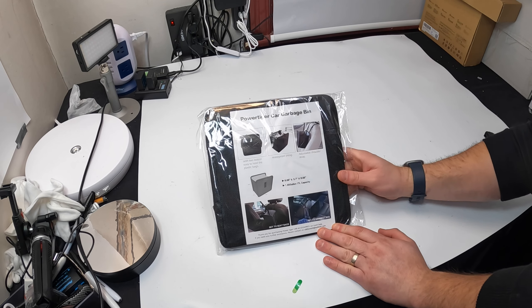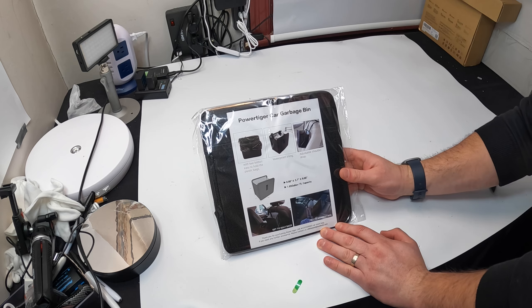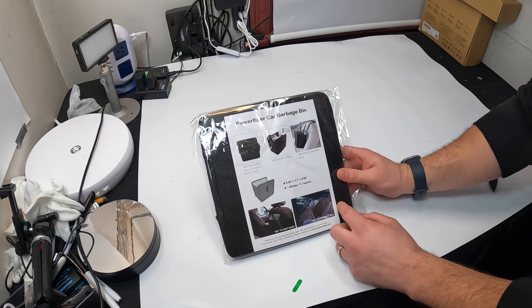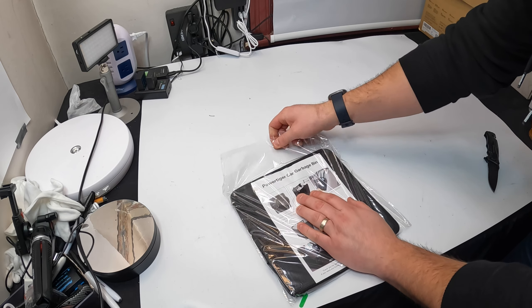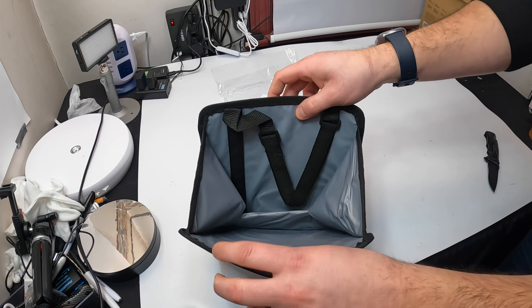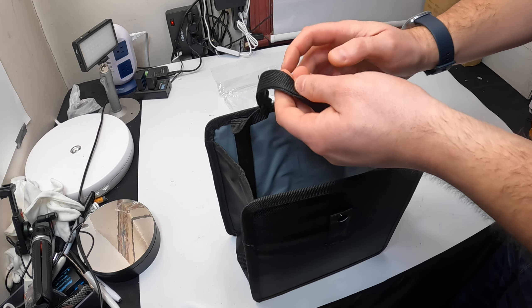Hello everyone, welcome back. Today we're showing you the Power Tiger car garbage bin. Let's go ahead and open this up and install it to show you how it looks.